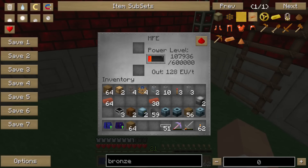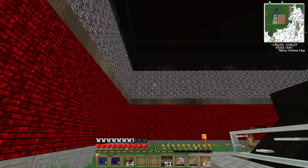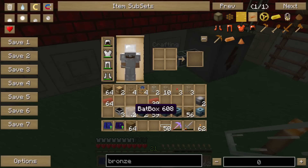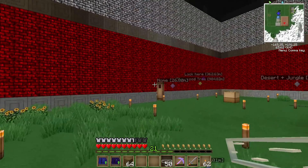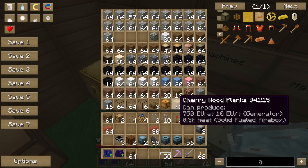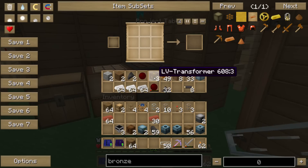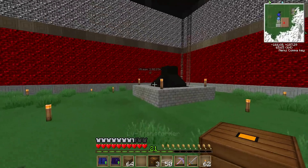I'm getting about 50,000 units a day. I had to make a wrench, which was a bit annoying. Now, I have been doing my homework, and I know that these actually output 128 energy units per tick. A batbox can only accept 32, and I don't want to get rid of batboxes as I think they'll make a nice intermediate. So I did make LV transformers. And I will be using glass fiber cables, just to minimize loss.